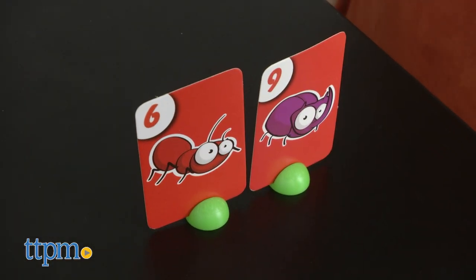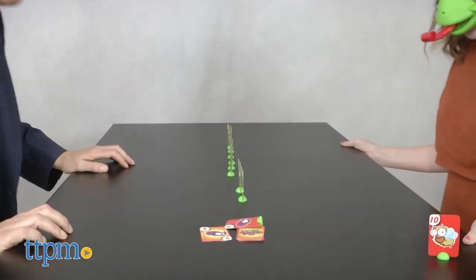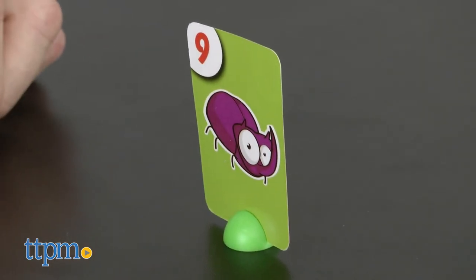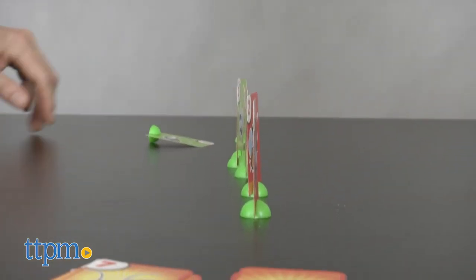Of course, the trick is that these chameleon tongues are not exactly precision instruments, so you'll have to master your faux reptile lingual dexterity, and that's hilarious all on its own. You can create your own house rules too, or just walk around looking silly, should you be so inclined.